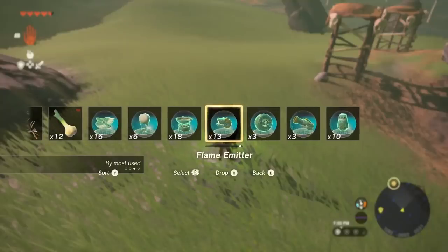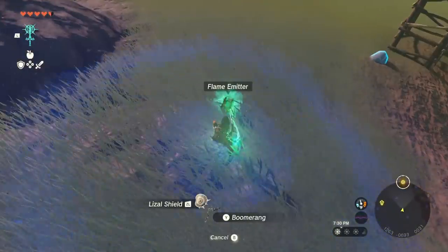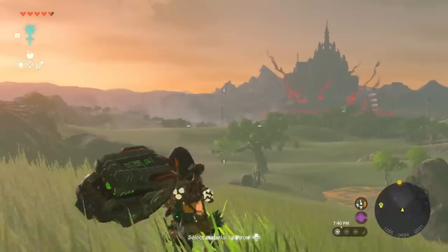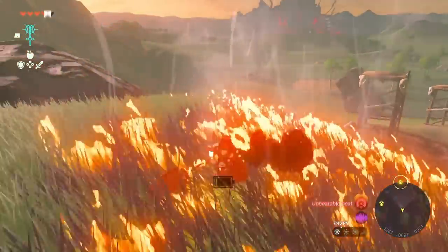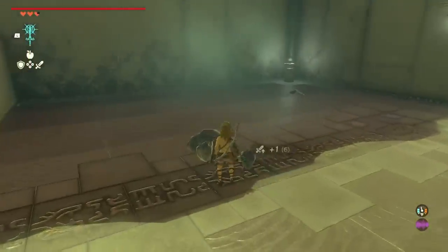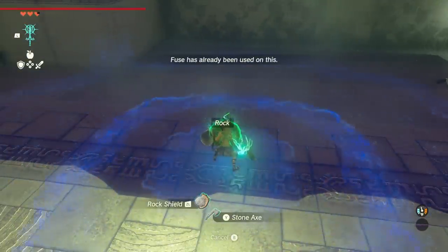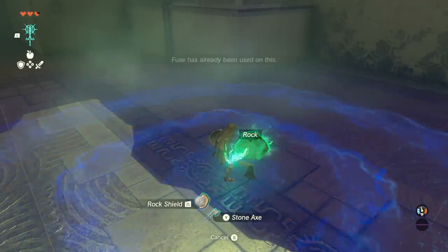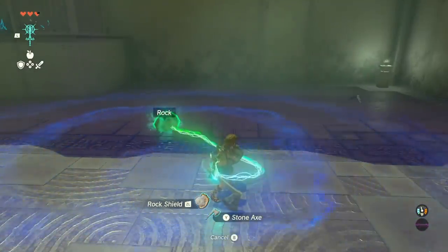Our reviewer Tom, because he thrives on chaos, attached a flame emitter to a boomerang, making a giant throwable tornado of fire that probably caused more damage to Link than anyone else. But if flame-emitting boomerangs are a bad use case for fusion, then I don't even want to play this game anymore. Unfortunately, you can only fuse two things together, and if you try to fuse something onto an already fused weapon that you may have scored from an enemy or chest, you'll receive an in-game message telling you to stop.